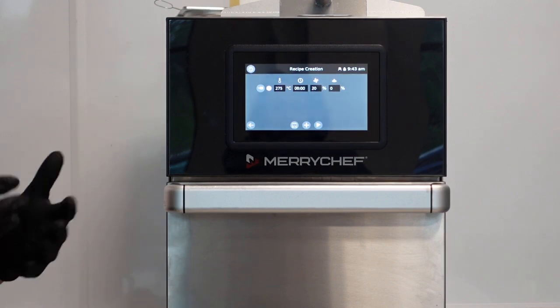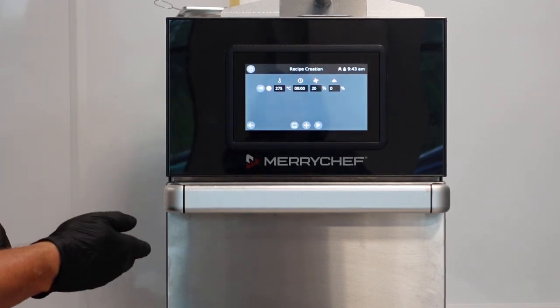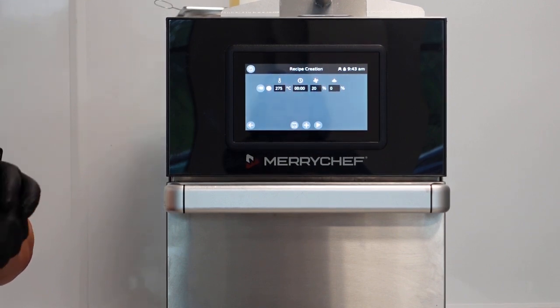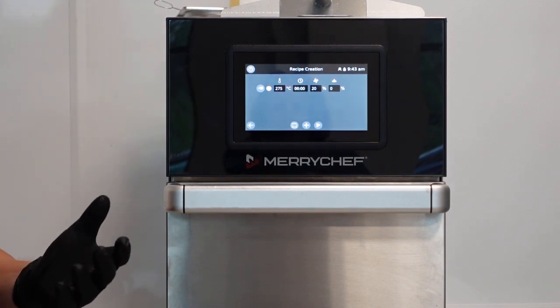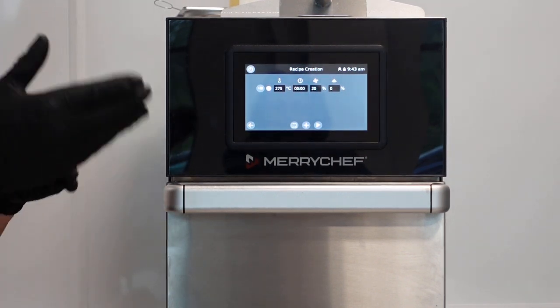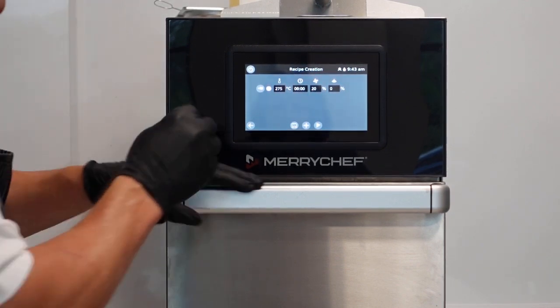Once it's saved, what you're relying on is consistency. If the product is consistent going into the oven, that program will consistently deliver the same cook every time. The minute you change the parameters of the product - for example, if you say it's a tablespoon of grated cheese into a sandwich and somebody decides to use their hand and use a lot more - the oven's not going to understand that. The program designed for one tablespoon of cheese will not be as effective with a big handful. It's all about consistency.